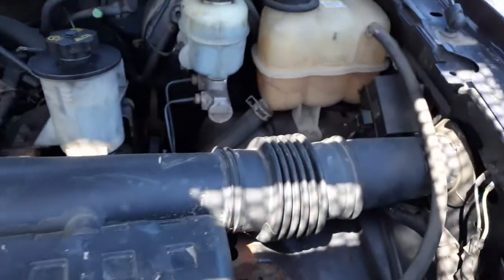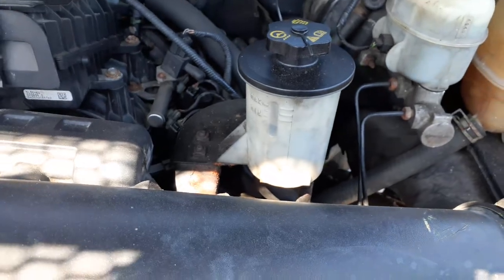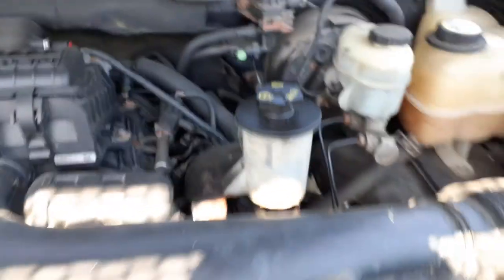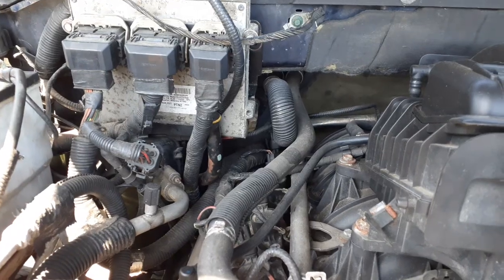All of this stuff goes with the nose — that's a complete nose. Here's a reservoir, power steering reservoir. Here's your master booster. Computer — last letters are A-P-C, 4-L-3-A, A-P-C.